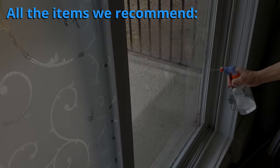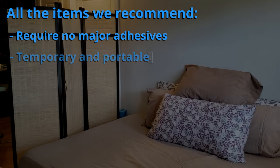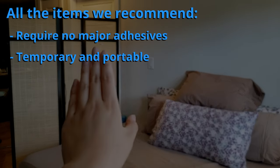All the items we recommend require no major adhesives — from no adhesive to just water and soap as an adhesive. Temporary and portable, the item can be put up or removed at any time and brought wherever you go.